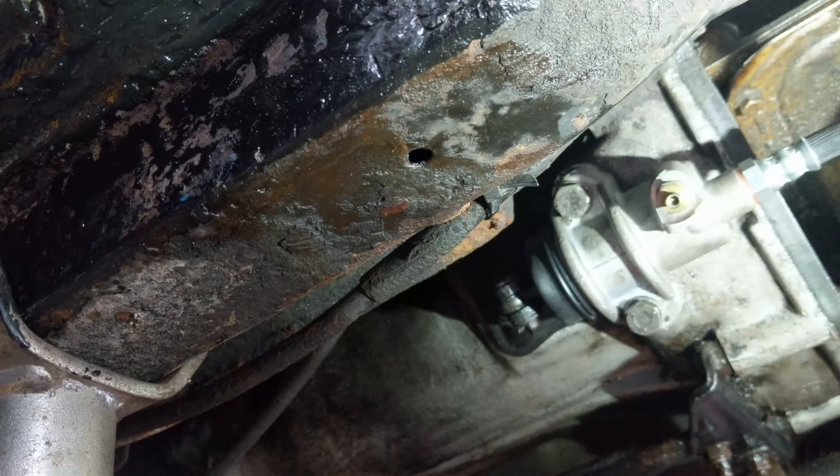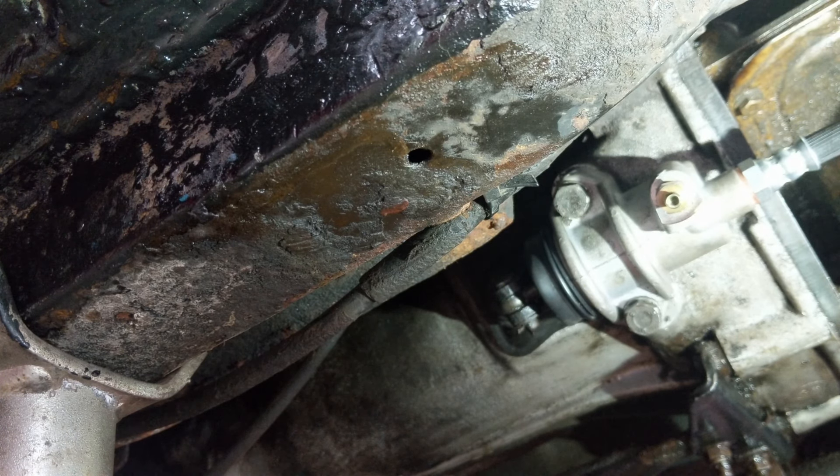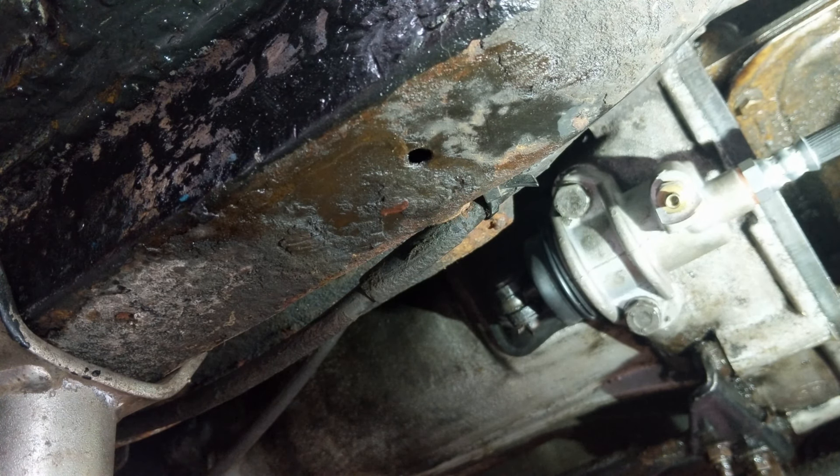There we go — so that's closed. We might bleed it afterwards, but first of all we're going to see how much more fluid it takes. I've just filled the reservoir and now I'm pumping — one, two, three, four, five, six. That's good because that's beginning to feel a bit more like a clutch. Not much movement in fluid up here, so we're going to have another look and I think we might move towards bleeding next.